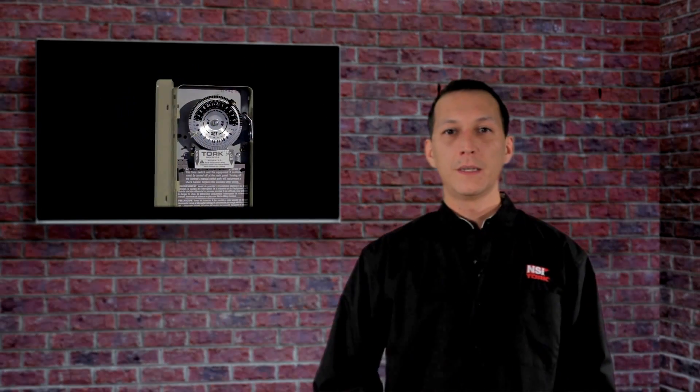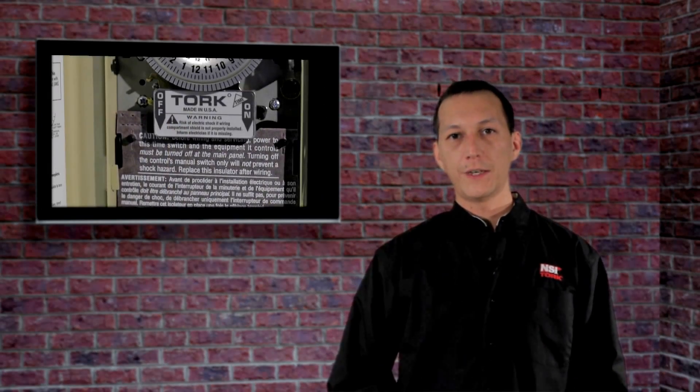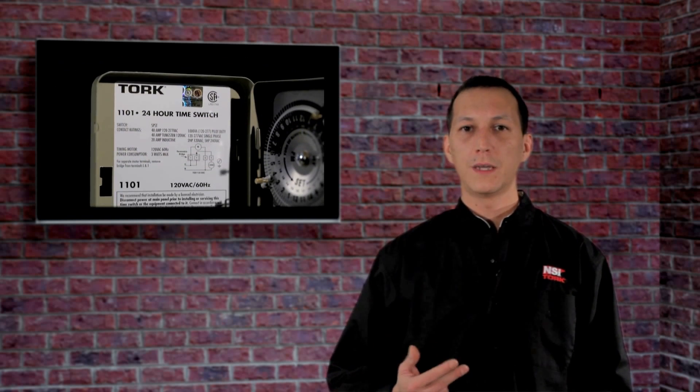Hi everyone, welcome to TORQ Tech. In this video we're going to set up the 1100 series of electromechanical time switches. The 1100 series includes the 1101, 1102, 1103 and 1104 models. So if you're working with one of these timers, this is how you set it up.